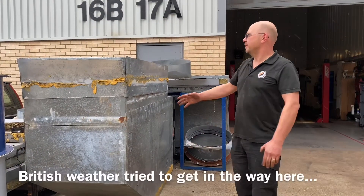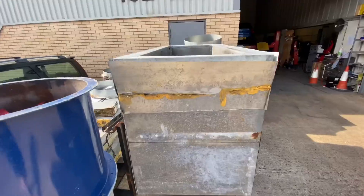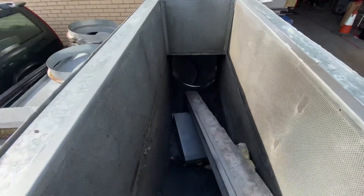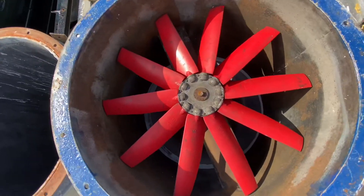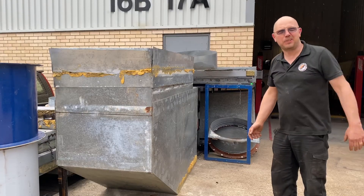This is part of the dyno cell itself — this part's actually on its side. Exhaust goes in and it goes out, up, extracting the gases through the roof. It's insulated to try and keep the noise down and avoid upsetting the neighbours.